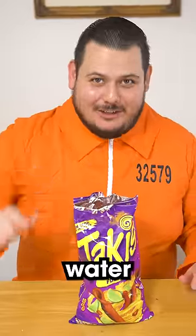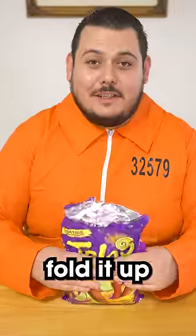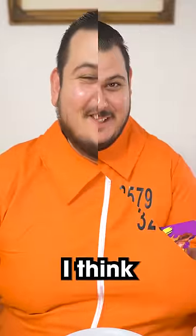Now we just need to add some water. So now we just fold it up. Now we wait. I think it's ready.